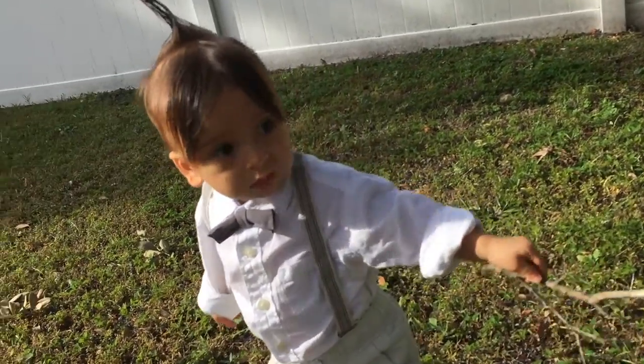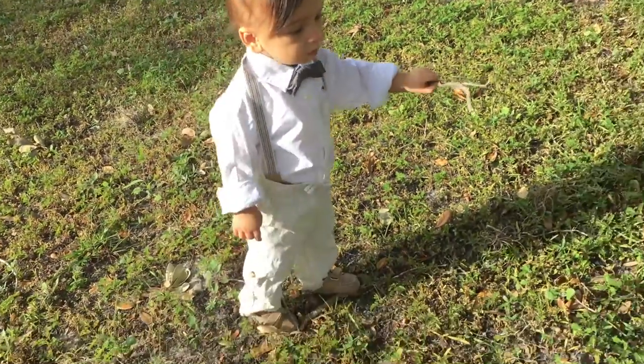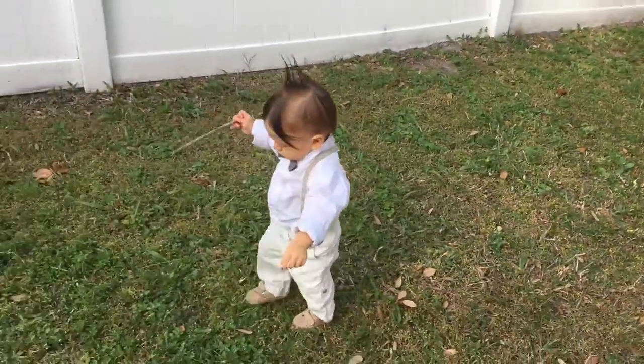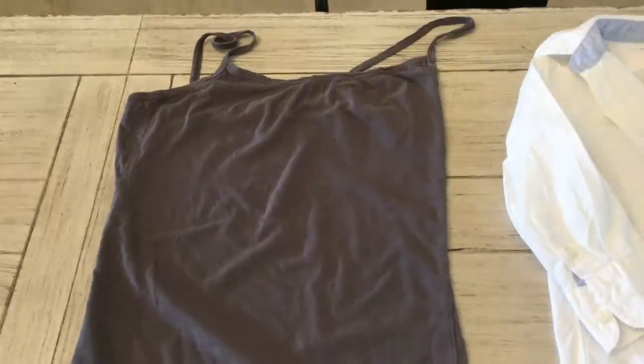Hey guys, welcome back! Today I will be sharing with you how I put together Liam's Alfalfa costume, and I also DIY'd the bowtie, so I will be showing you how I did that as well.